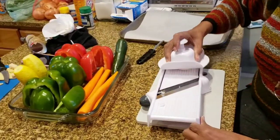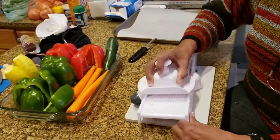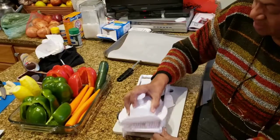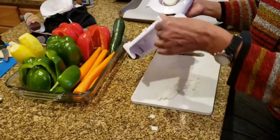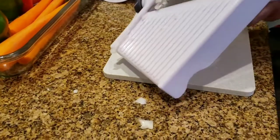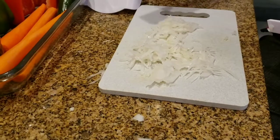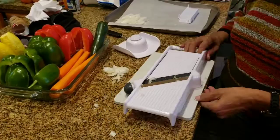That thing has to be razor sharp for it to do real work. As we slide it across, we push down gently — it's a real arm workout. The vegetables are coming out nice and simple, folks. On to the next vegetable.